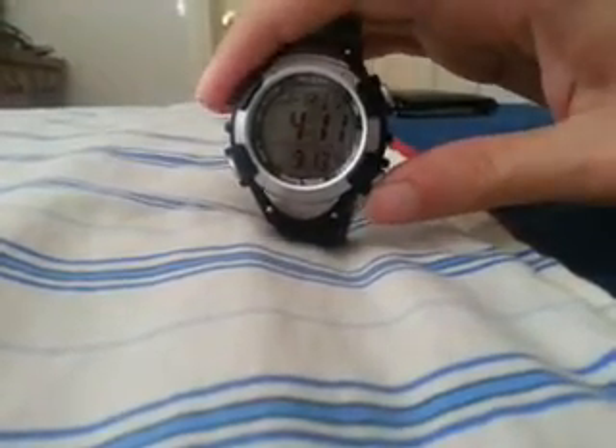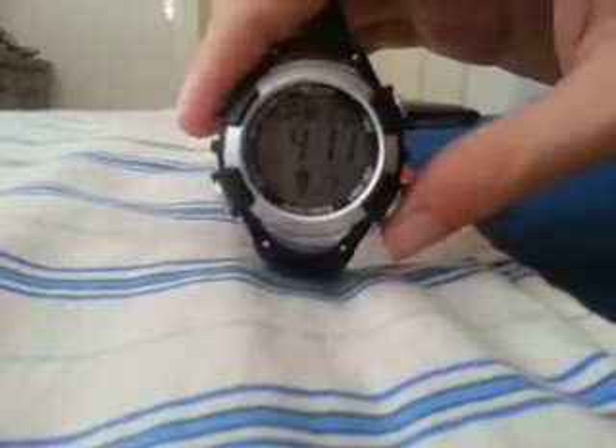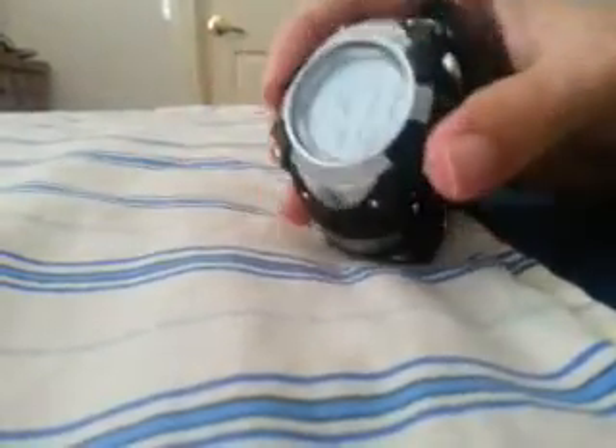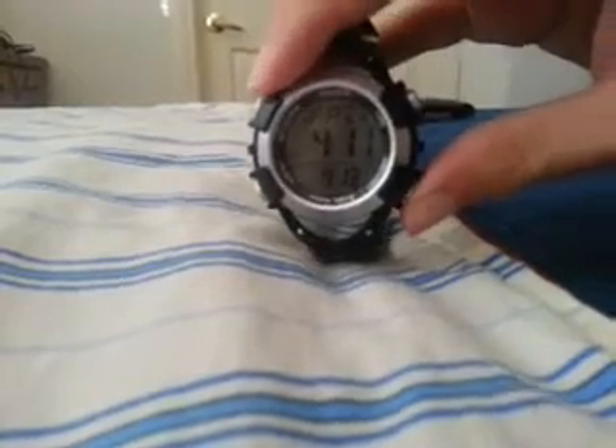So what we're going to do is press our 4 o'clock button. For those of you who are sighted, you probably see it says light/set. So if I just push it like I did there accidentally, the little light comes on. But if I push and hold it...